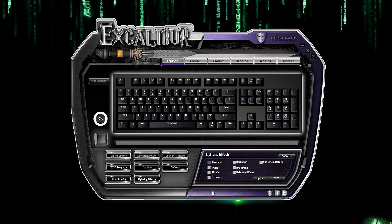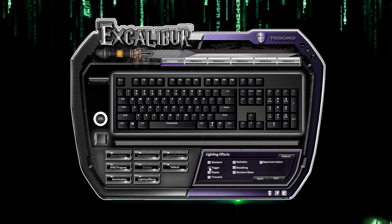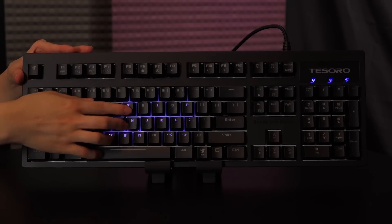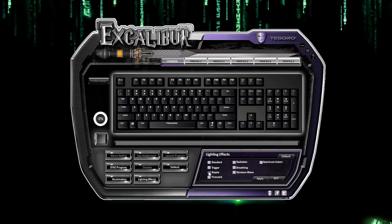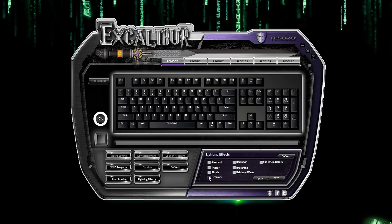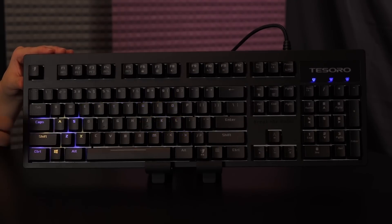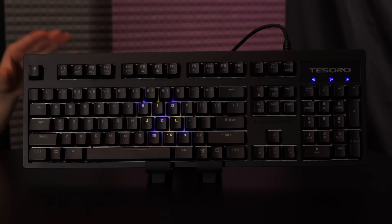Make sure to click Apply after making changes and click Exit to select a different tab like lighting effects. In that section are the eight lighting effects you can assign to this keyboard. Standard mode is just full backlighting. Trigger mode lights up only the keys you press and those keys dim shortly after. Ripple mode creates a ripple effect across the keyboard whenever you press a key. Firework mode is a new one — each time you press a key, a burst of two colors will appear in a cluster of keys and then the lighting effect fades away.